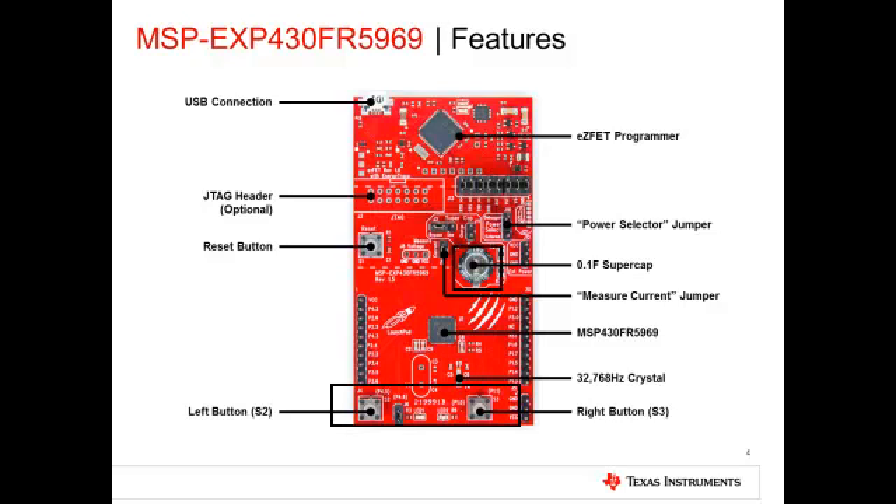A unique feature of this board is the 0.1F supercap. This capacitor can be charged by plugging the board via USB and ensuring that the jumper next to the supercap is set to the charge position. Removing the current jumper allows the user to place a multimeter in series to measure board power.